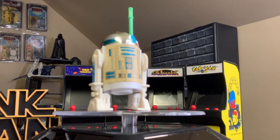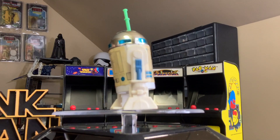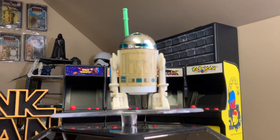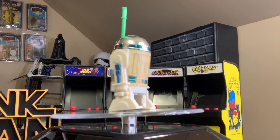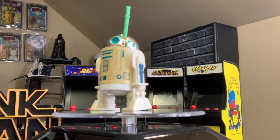Here we can see R2-D2's lightsaber fully extended. But don't misunderstand — this is one of the coolest R2-D2s by far, and probably one of the coolest vintage action figures. In fact, it's the only droid, or non-Jedi/Sith character, to come with a lightsaber.